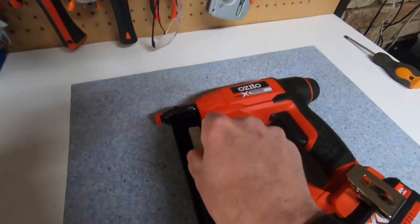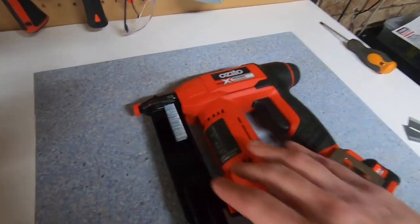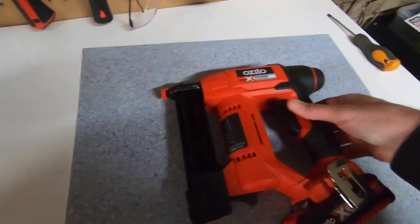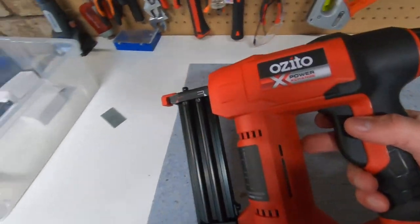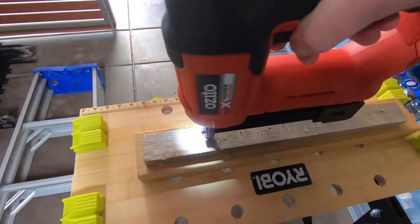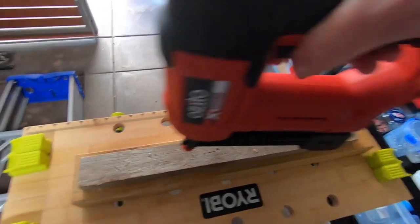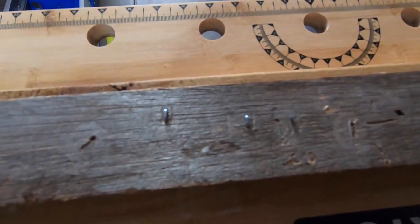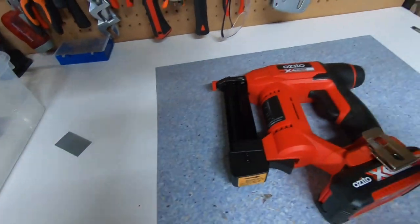We're going to put the staples in, and basically they just go like so to the far side, and then it locks in like that. So we've got it locked in now. We'll take it over again and test it out — and they go in great. As you can see, the staples are in really nice. So it's a really, really good tool.